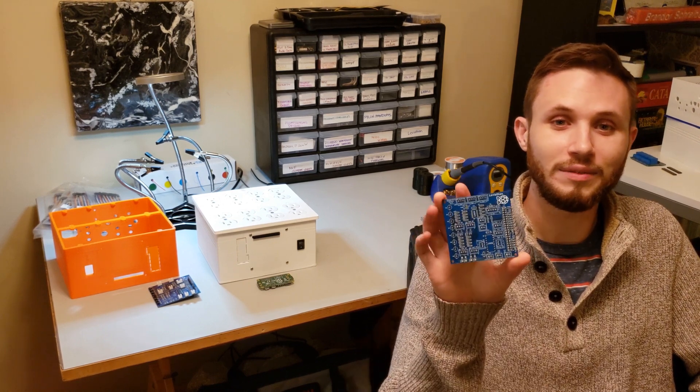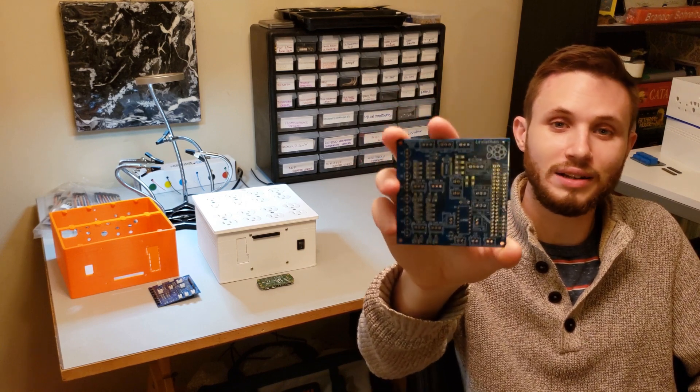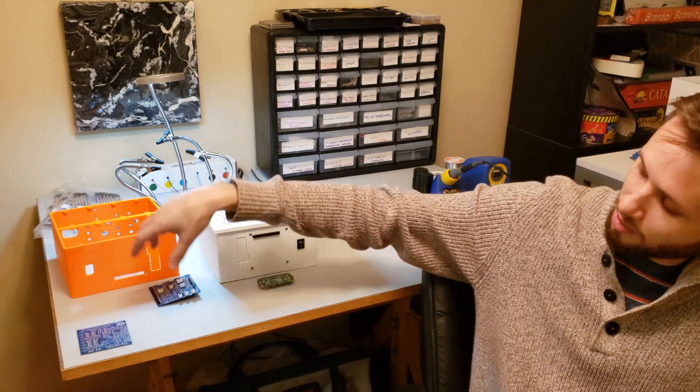Hi, my name is Brandon Shriver, and I'm excited to share with you a project that I've been working on for quite a while now that I call Leviathan. Leviathan is a circuit board I designed to automate nearly every aspect of an aquarium. It's fully customizable, letting you add as many or as few features as you want.